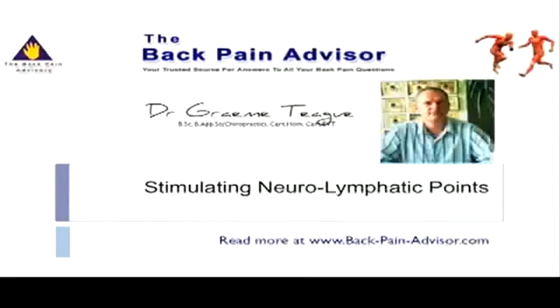Welcome again to the video collection from the Back Pain Advisor. This small video today is on neurolymphatic stimulation.